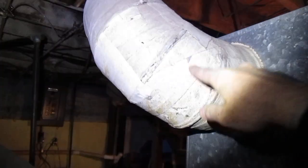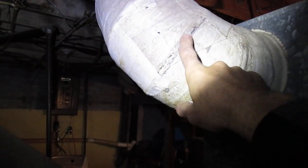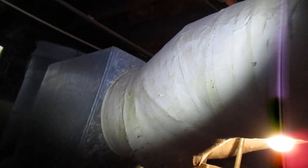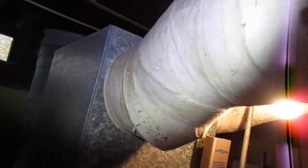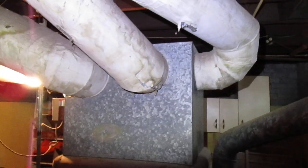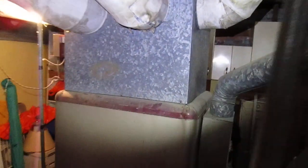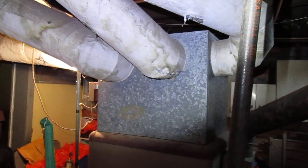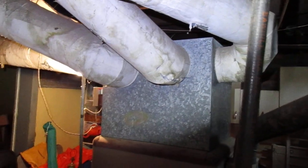This could or could not be asbestos-wrapped insulation around these supply lines going to the rooms. There's a bit of a gap there that probably needs to be taped off. If it is asbestos, it's really not a threat if it's not disturbed. This homeowner is very satisfied with this furnace — she has no intention of replacing it. She told me the highest gas bill is about $160 a month in the winter, so that's not too bad.